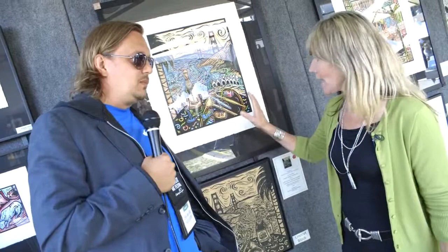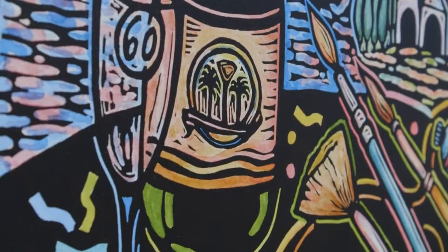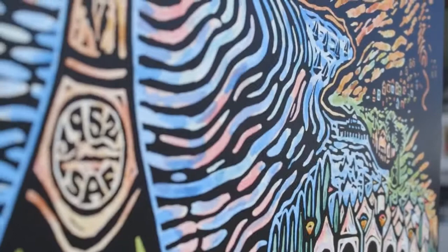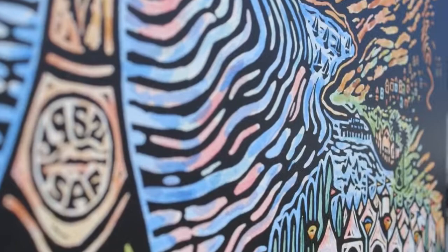This is the original for this year's 60th anniversary Diamond Jubilee Festival poster. I did the submission to be considered for the poster, trying to incorporate all the different little things that would signify 60 years. So the glass has 60 on it, this is the logo for the festival, 1952 is the year the festival began, and then different things that symbolize Sausalito — the houseboats, the palm trees from downtown, the hotel, the festival, and art supplies.